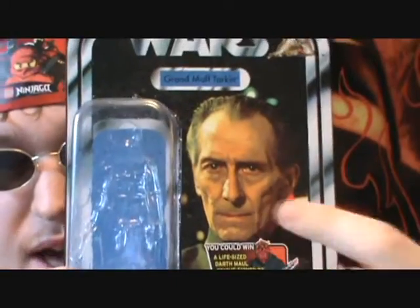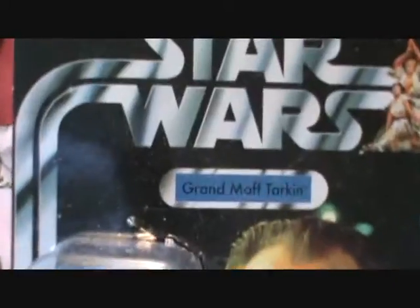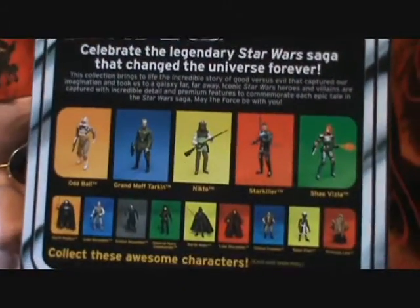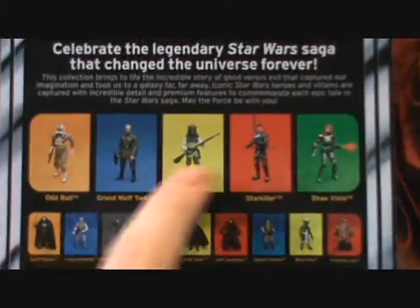And here we have the packaging. Great image of him right there — Grand Moff Tarkin. A little dust on there, and you can see the peg hole isn't punched out. I got this off Amazon, so thank you Amazon.com. More figures you can buy there, especially the newer wave.